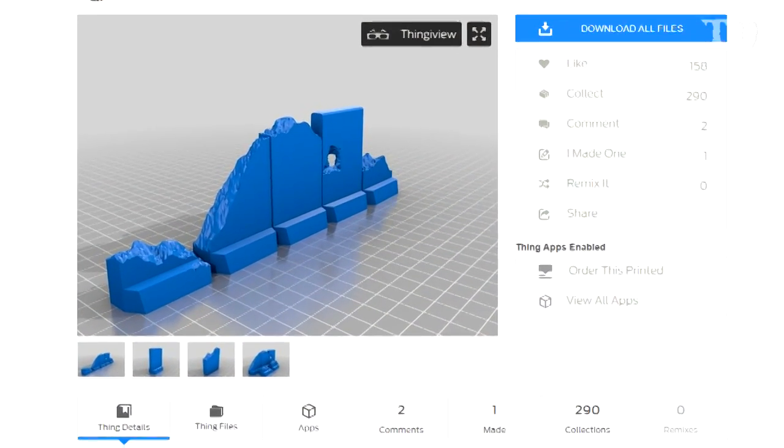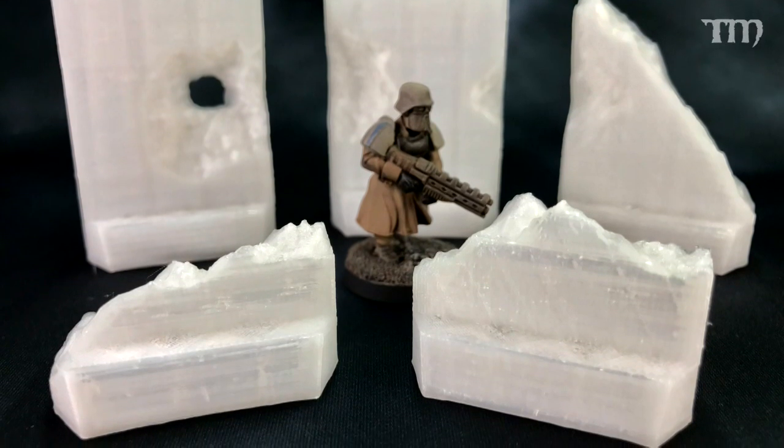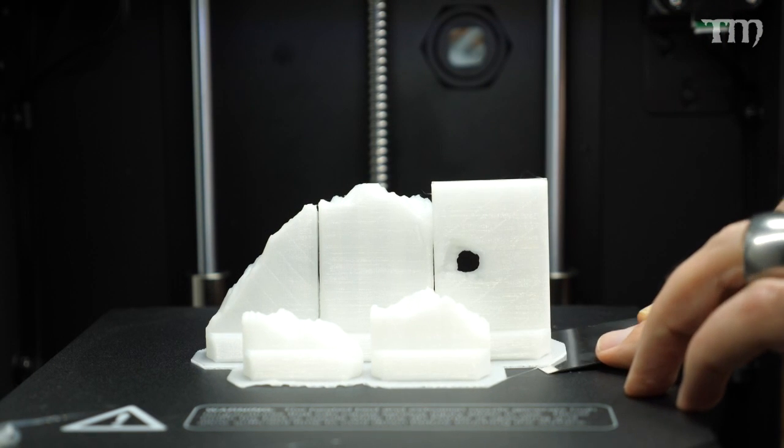I started printing some terrain last night — a really cool file from Thingiverse for 28mm Texas barriers. If you've heard of a Jersey barrier, those concrete low-and-wide barriers on the side of the highway, Texas ones are narrow and tall. The file came already looking beat up, with five pieces: two mostly intact, two pointy and jagged, and one that's barely a stump. I just put it in and printed it, went to bed, and this morning I popped it off the plate and thought, 'Yep, this worked out real well.' I started printing another set and went to work — five hours to print five pieces all at once.